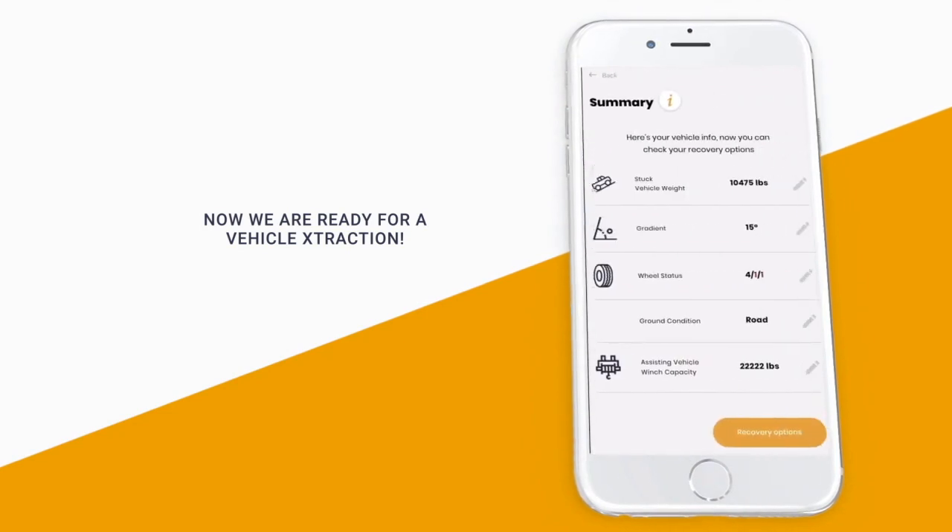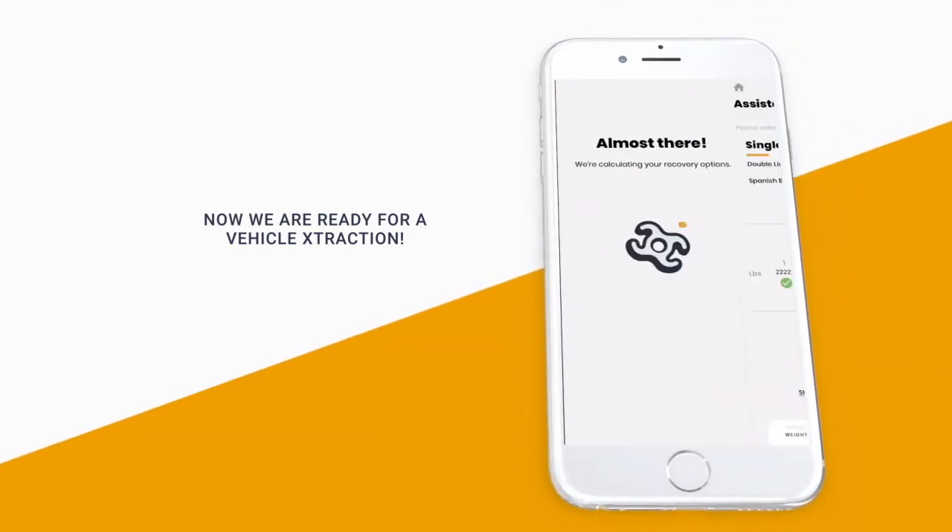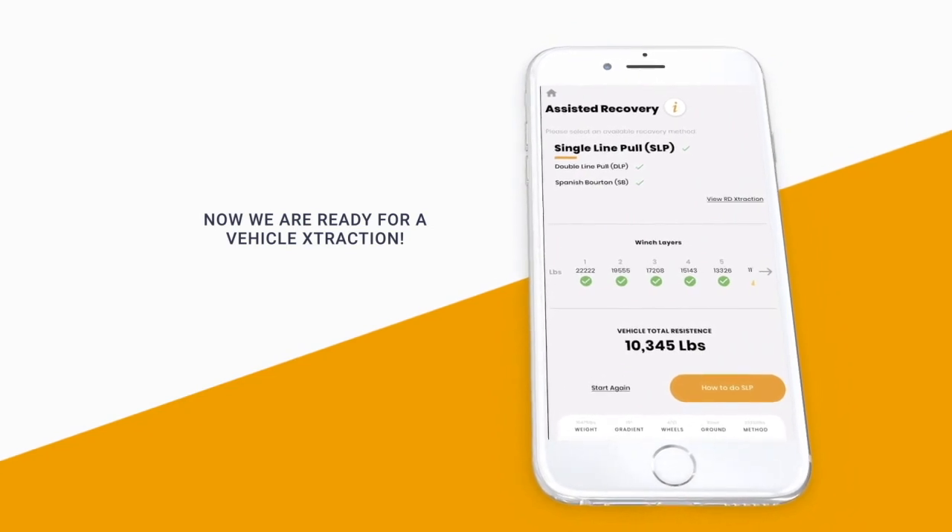And voila — now you can see all the recovery methods available, along with some training videos and diagrams to help you perform whichever method you choose.